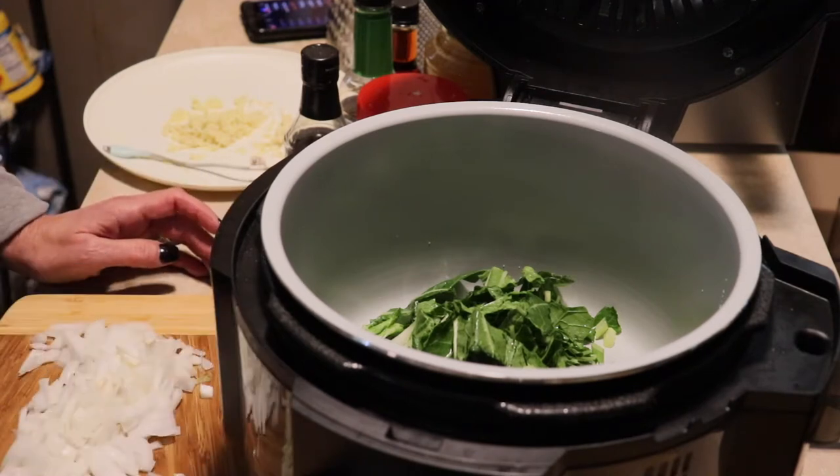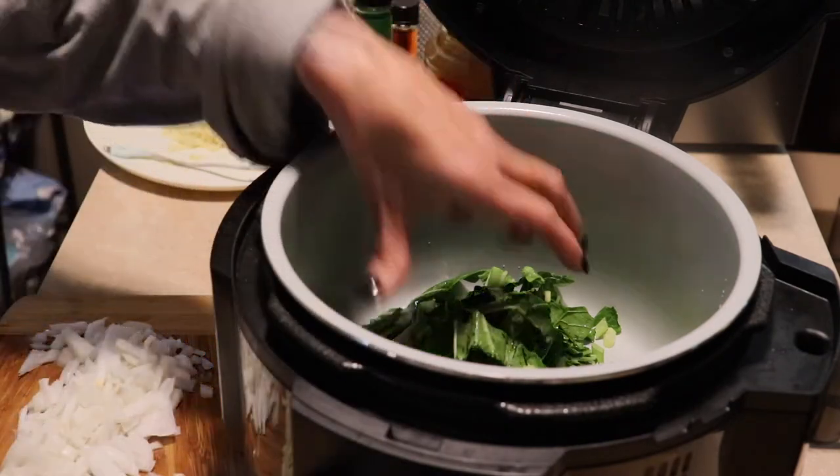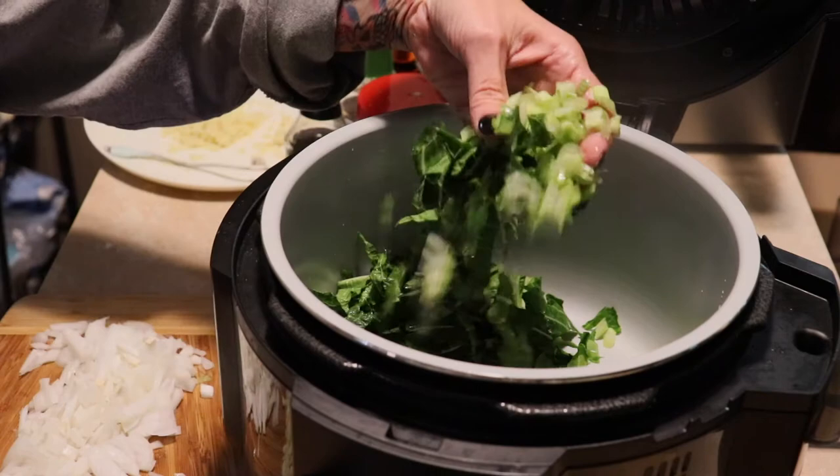But today we are going to make like a spicy ramen noodle bowl with chicken. And I'm making this for my daughter because she's starting back on her low carb.